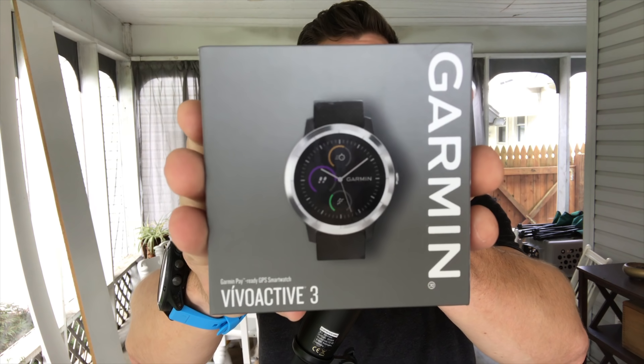Hey guys, what's up? My name is Eric and I'm the Techie Agent, and today we're unboxing the brand new Garmin Vivoactive 3.